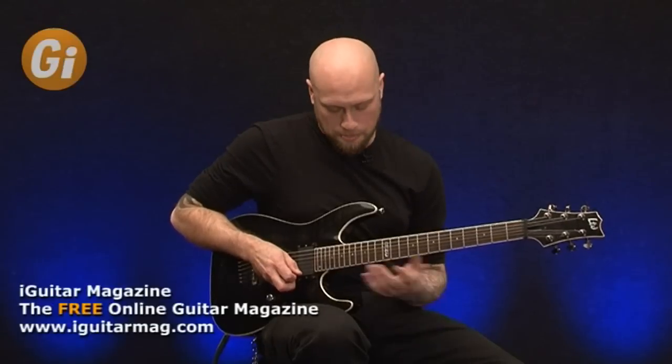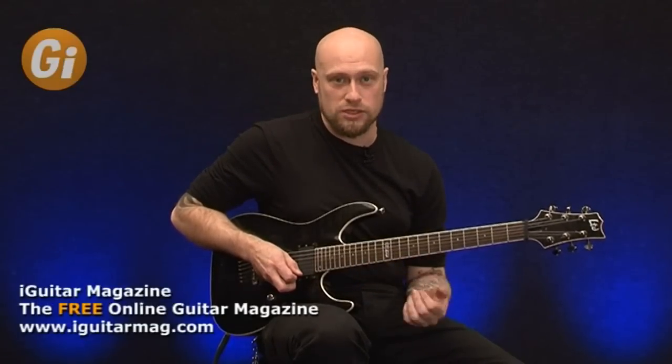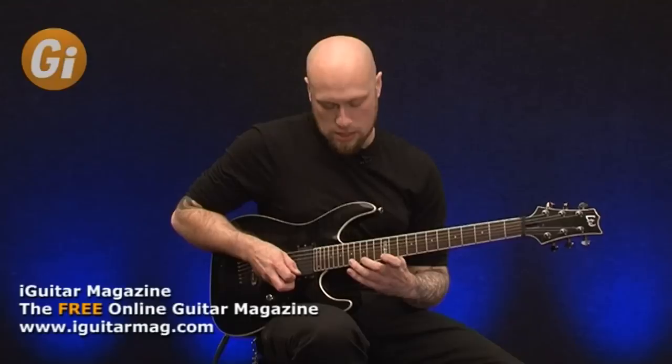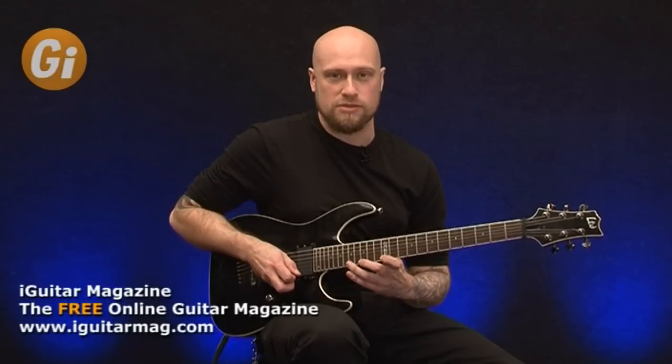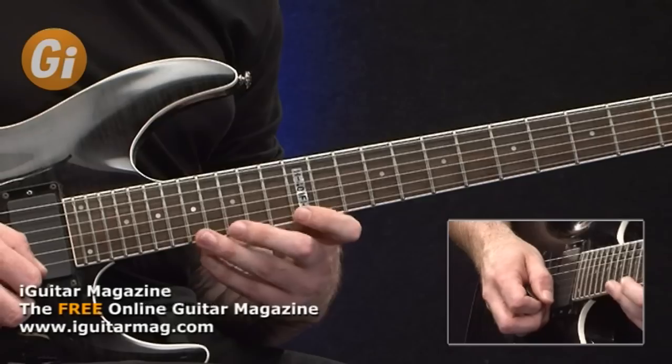Once you get more comfortable with that, you can start to extend it out a little bit. You can do more of a pentatonic style shape where you've got your first position with a note from the second position as well, which will be the 17th fret. So you'll have 12, 15, 17, and then just do the same pattern.